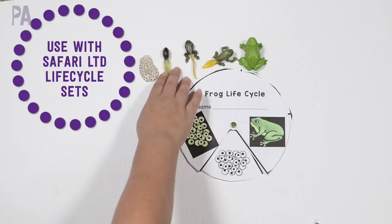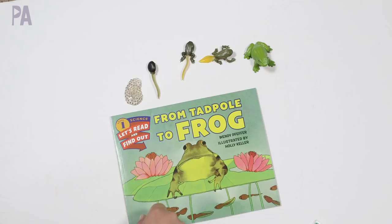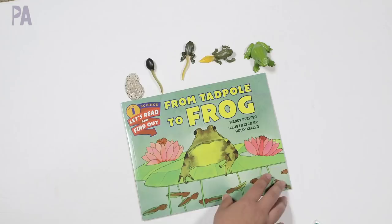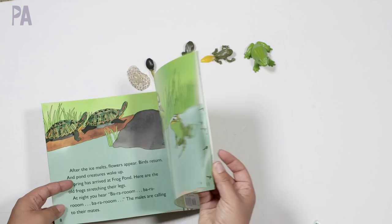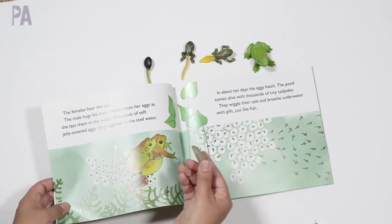I also wanted to show you a selection of different books that talk about the life cycle of all these animals. I'm going to put these in my Amazon store so you can go directly to them. This one is an easy reader called 'Tad Bull to Frog' — it's a level one in the science category, though probably a little more advanced than an early reader. It goes through the life cycles of frogs in a storybook fashion. You can pull over the Safari LTD models as you read, using them to look at each stage as you go through the book.